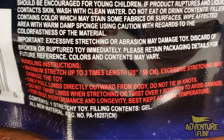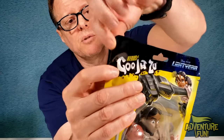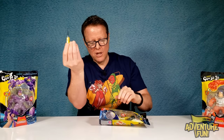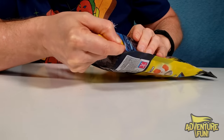Handling instructions: Maximum stretch up to three times the length. Excessive stretching may damage toy. Only pull limbs directly outward from body. Do not tie in knots. Do not twist limbs when stretching or twist over one rotation to avoid damage. Best kept at room temperature. At the top of the package, you have a little divot. You can pinch a bubble and just tear it open. Or if you'd like to keep the package because you're a toy collector like us, I'm just going to use my Swiss army knife and cut the bottom out so I can slide it back in.